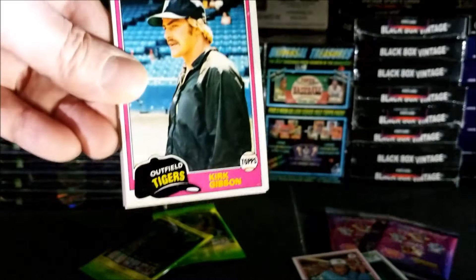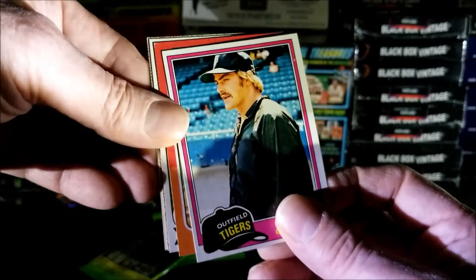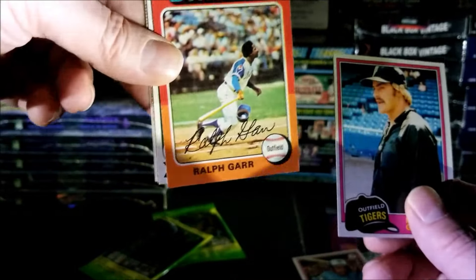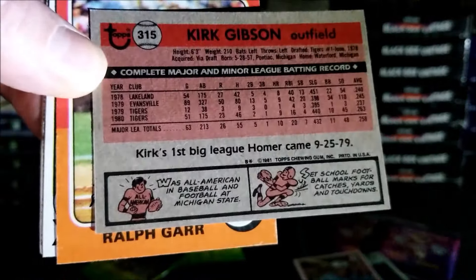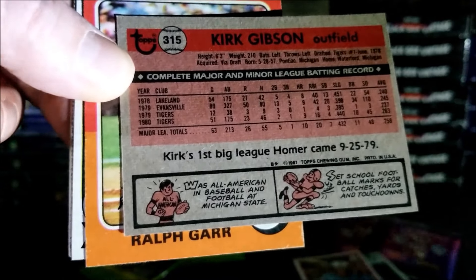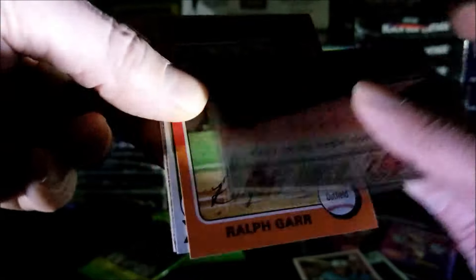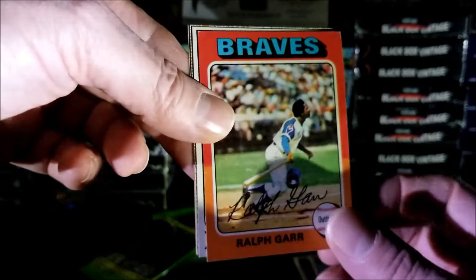Willie Montanez, 1978 Topps — very nice, I like the '78 set. Kirk Gibson — I believe that's his rookie, 1981. It looks like a '75 behind that. Ralph Garr, and that's a 1975. Let me look clearly — it looks like 1980. He was on the Tigers in '79 so it could be his rookie card. I think it is. That's a nice little hit — we got Ralph Garr from 1975.